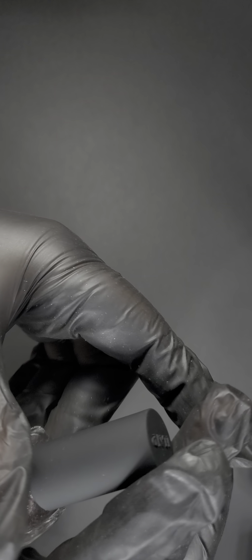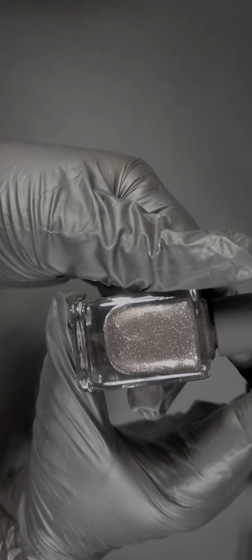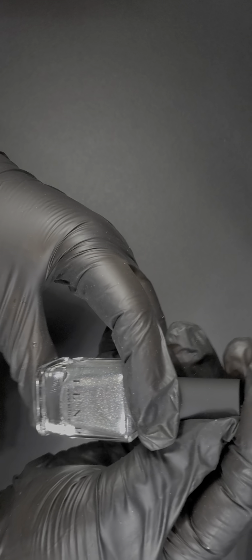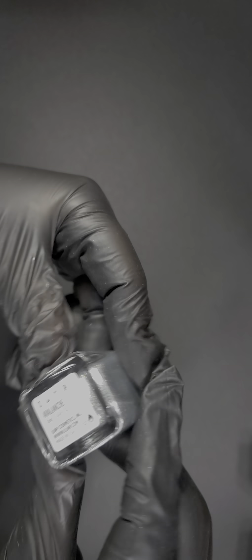The next one is called On the Rocks — like a soft copper or champagne color. Again the camera doesn't do justice to this beauty. After that, Avalanche — a holographic silver base. Very pretty.